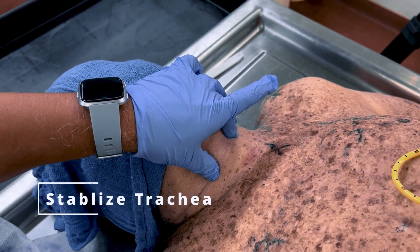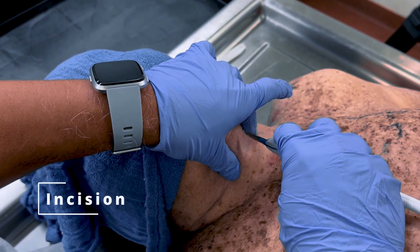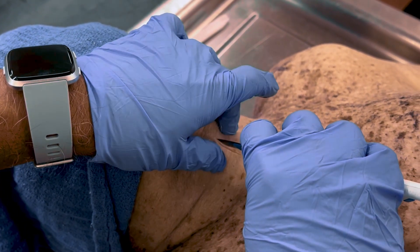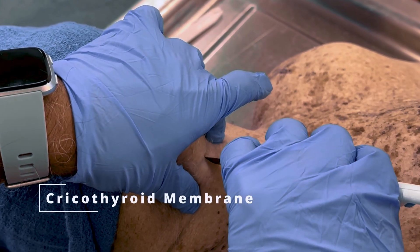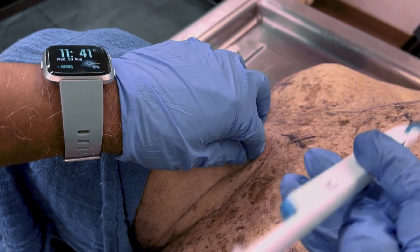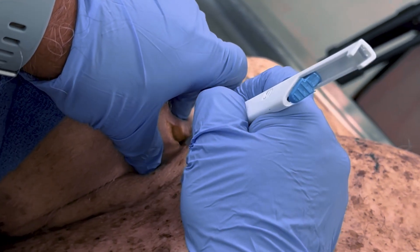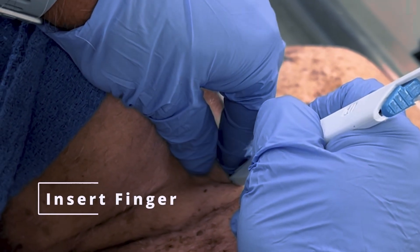Stabilize the trachea by applying finger pressure bilaterally with the thumb and middle finger. With the scalpel, make a vertical incision about 4 to 5 centimeters long through the epidermis and adipose tissue over the membrane, exposing it. Continue to stabilize the trachea. Use your index finger to identify and expose the cricothyroid membrane. Make a horizontal incision about 2 centimeters across the cricothyroid membrane. Take care to avoid making any horizontal incisions into the skin. Insert your finger through the cricothyroid membrane as a placeholder and to confirm the location.